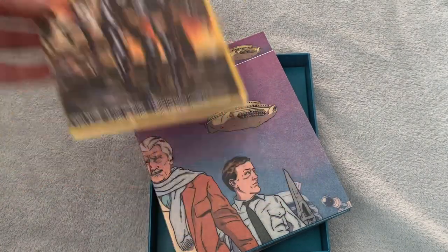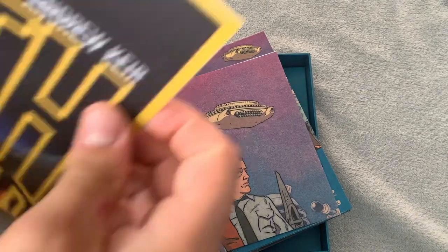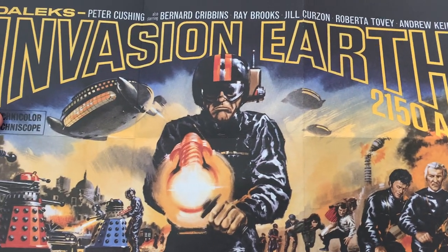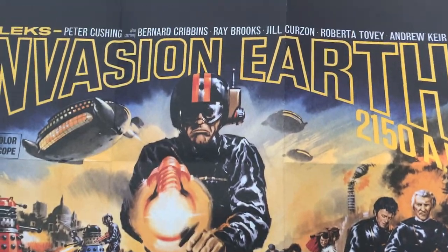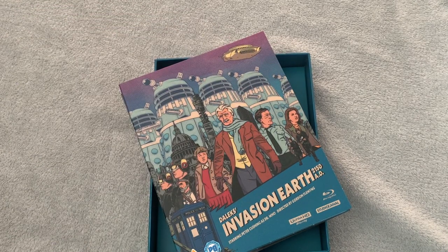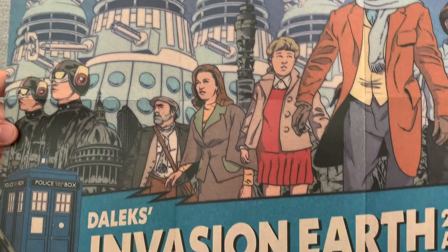Then we get the two posters. Just like the first set, you're going to get the original poster and then the new one. Will I be able to get it all in camera? Not quite, but you can get the gist. Looks absolutely awesome. And then we pull the second one out, just open this one up. Absolutely brilliant.